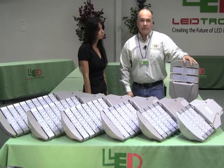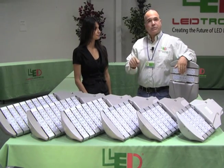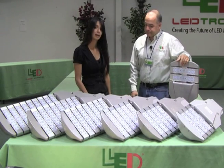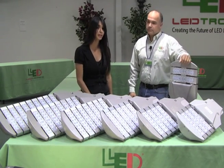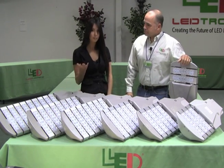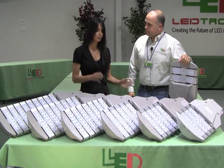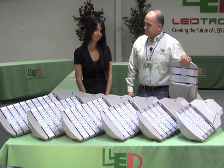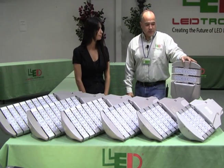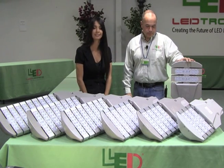Once mounted, the unit delivers a Type 2 or Type 3 light pattern, great for street and parking lot use. The voltage range is 100 to 277 volts, so it works in 240V and 110V applications alike. It is ETL listed and RoHS certified, with a five-year warranty.